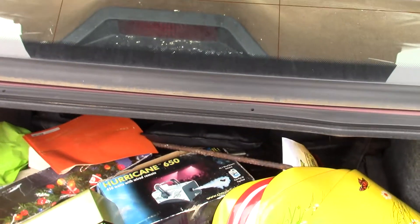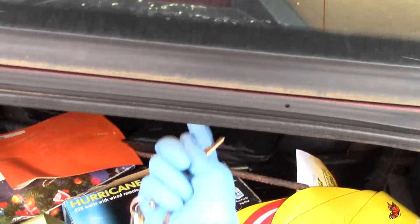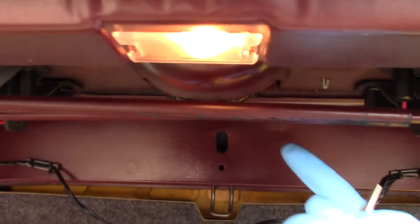When you raise your trunk, the taillight is really up in here.